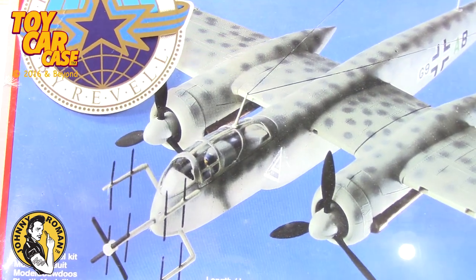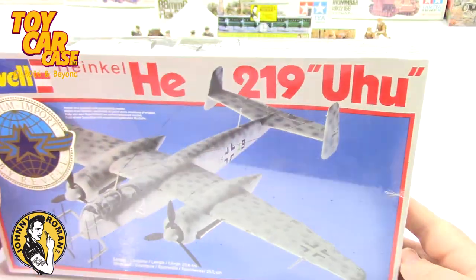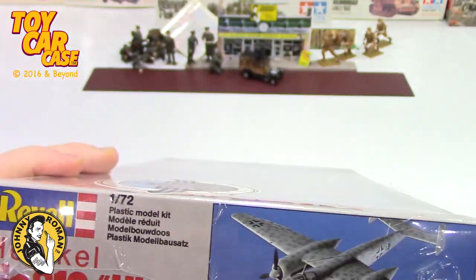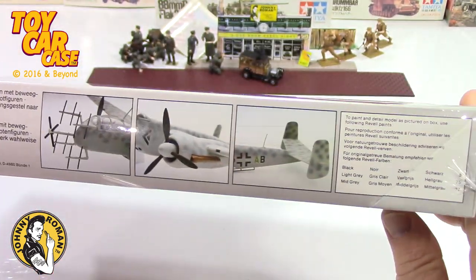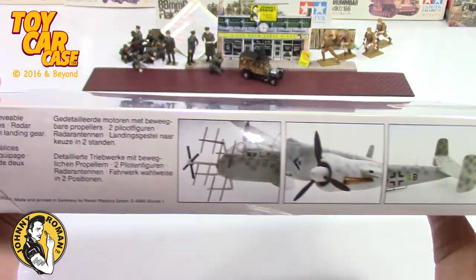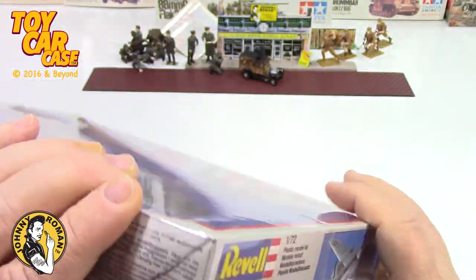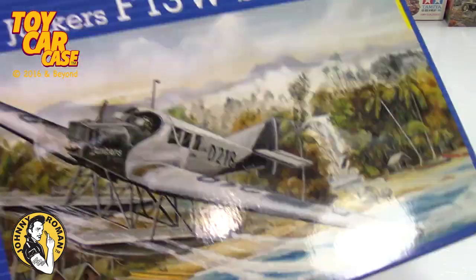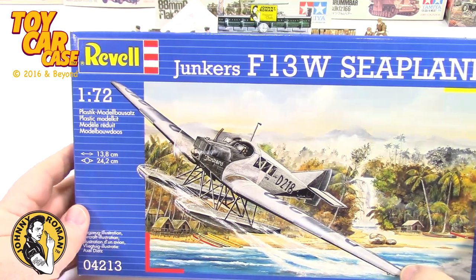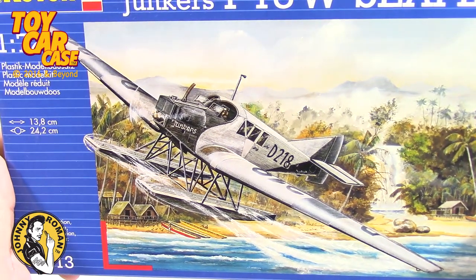I think we've got some aftermarket parts for this one. Look at that - this one is still sealed in the box. Very nice. Again, this has no UPC on it - I don't know if that's just because it's an import. Revell 1/72nd scale Junkers. I love a plane with pontoons on it - it is so cool.